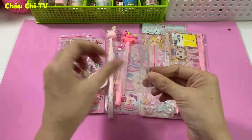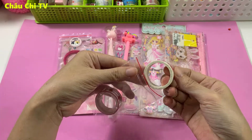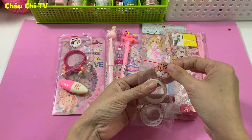Hickory dickory dock, the mouse ran up the clock. The clock struck one, the mouse ran down. Tick tock tick tock.